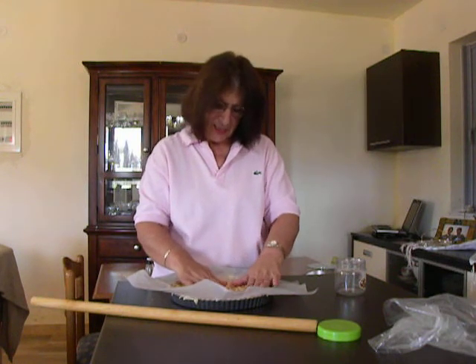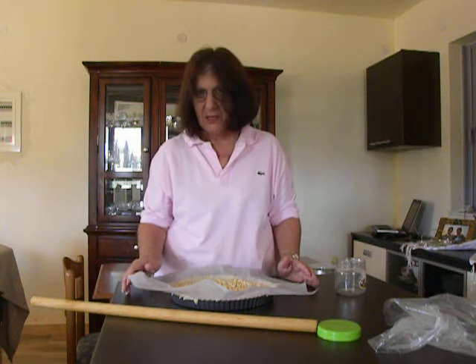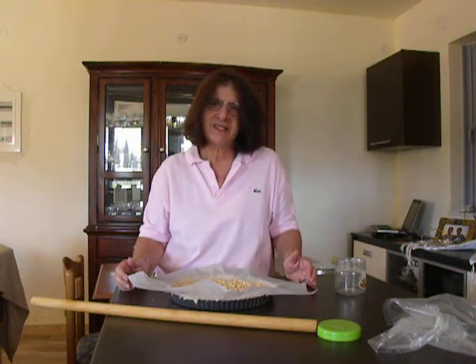I will tell you the exact baking time when I make my recipe — it will be around 20 minutes. So, thank you for watching my video. I hope you have enjoyed it and make a lot of tarts. Bye-bye.